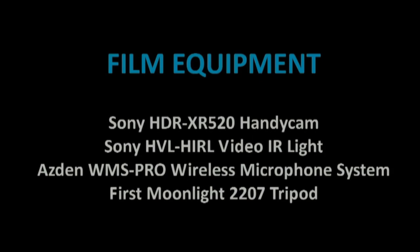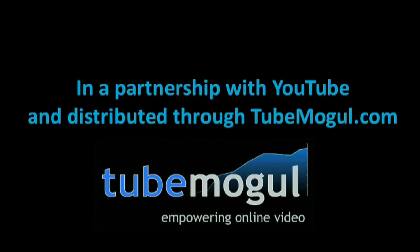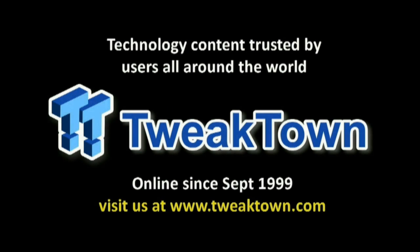Thank you again, Chris. Thanks for the introduction to your new boards. We'll see you again soon. I hope you guys like the Intel 7 Series motherboard. We'll see you next time.